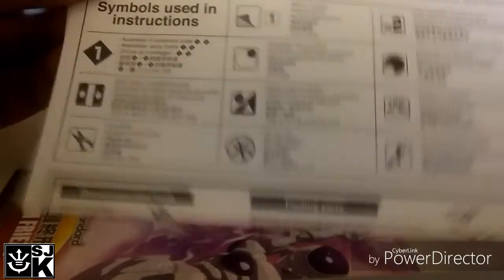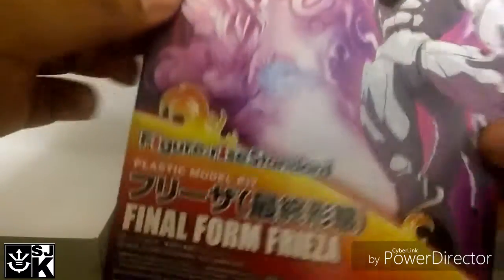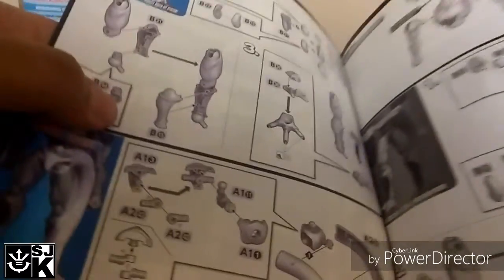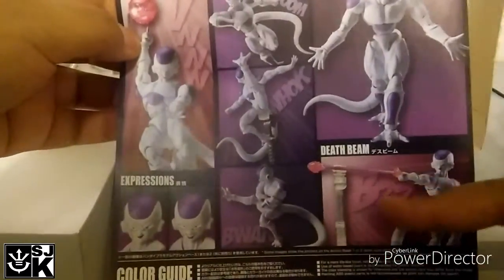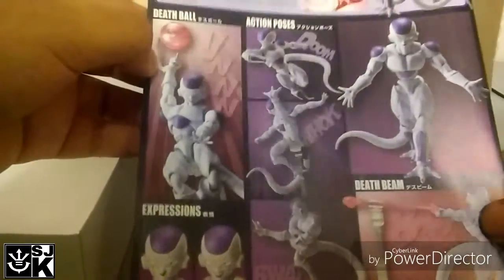This is basically telling you the little tools that you need and the assembly instructions, and of course the actual instruction booklet, which is very easy to follow. Yeah, that's about it. And then there's — yeah, I was right — it's a stand to hold up the death beam. Well anyways, that's everything that's inside the box.